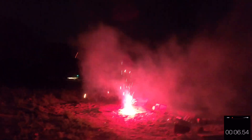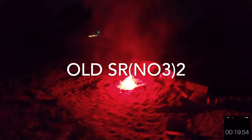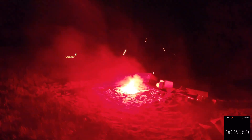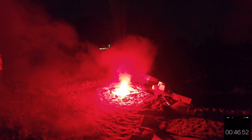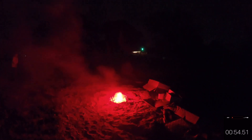But here we go — test number two. I'm going to try to record it from a distance this time. It's giving a nice effect. That is really high though. You can see it kind of jumping out. Here's a nice deep red — that's the strontium nitrate. I think this one I filled up more. Pretty good burn time on that.